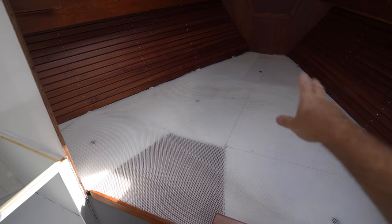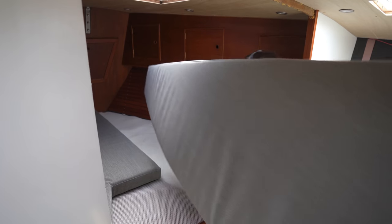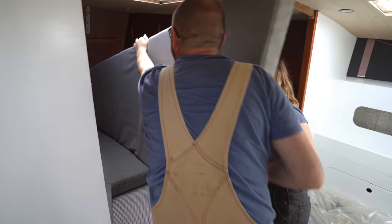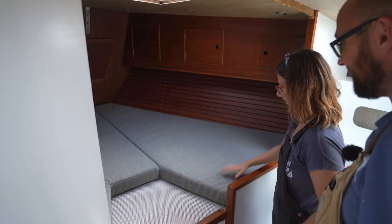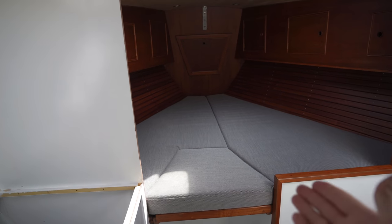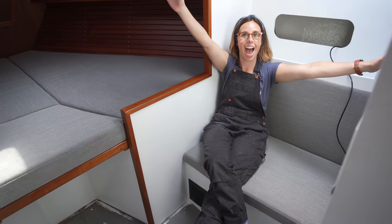With the squishy stuff in place, it is now time to add the cushions. Well, it looks like they fit! And that's what it looks like with the insert in place — I think this looks pretty dang spiffy. And there's also Ava's little reading nook over here.